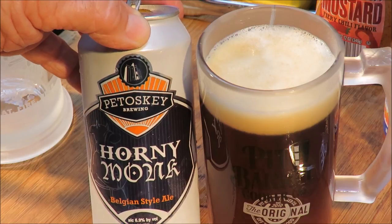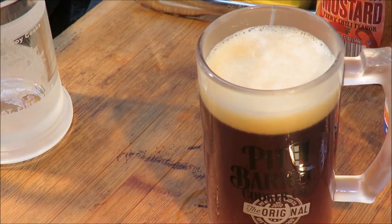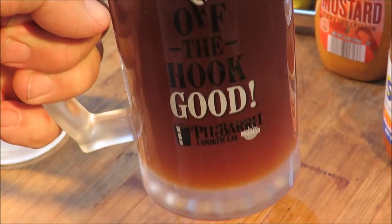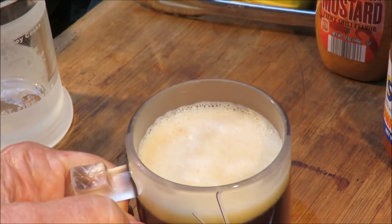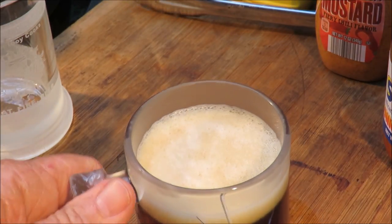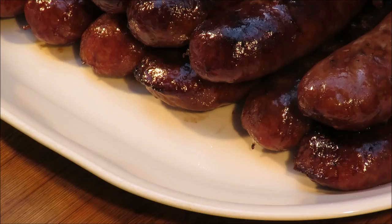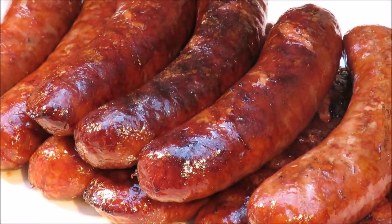Steve sent me a whole bunch of beers — over the next few weeks we're going to be celebrating Michigan beers. Look at the color of that stuff, it tastes excellent. Now let me get some brats out here and dress them up for you.